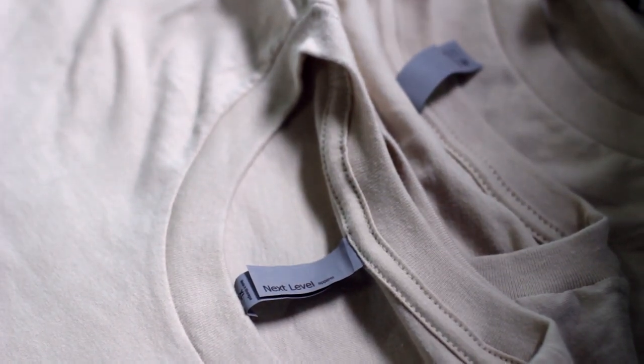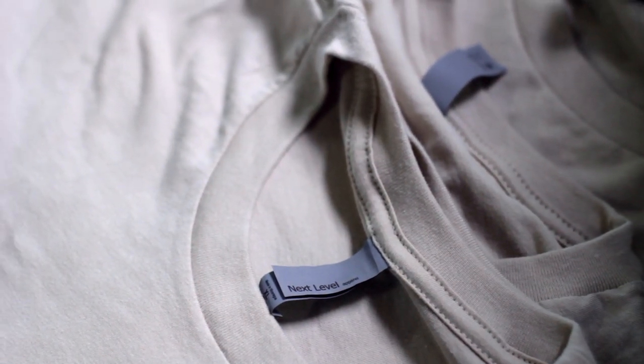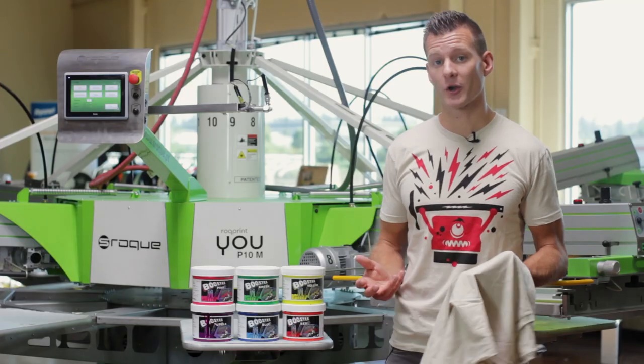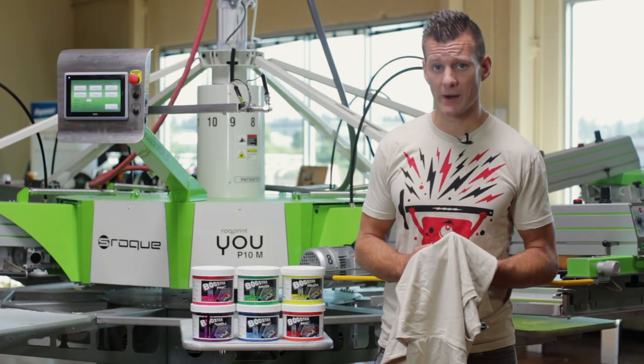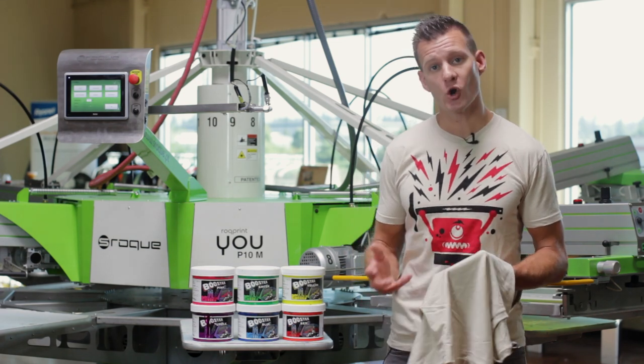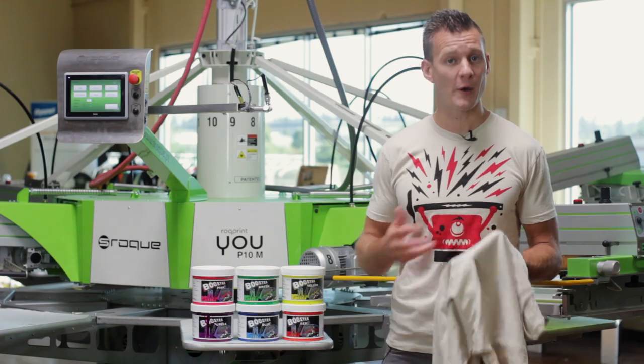The shirts we're using today are high-quality, next-level ring sponge shirts. We're using a light-colored garment because it allows for wet on wet printing without flashing. Darker color garments require either a Comet White underbase or more passes to build up opacity in the ink to show up on the darker fabric, which makes wet on wet printing more difficult.